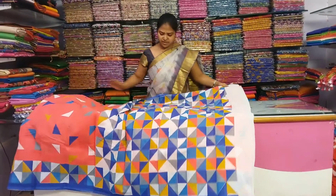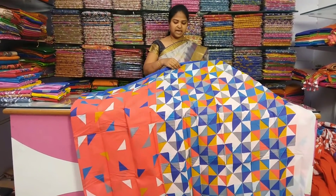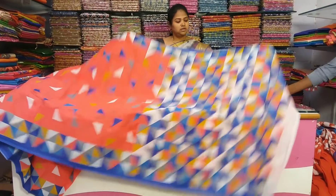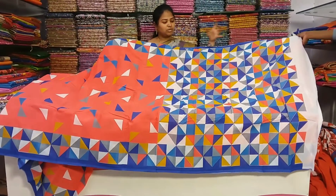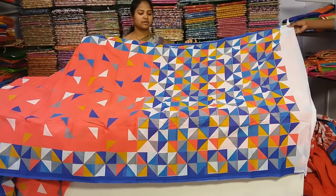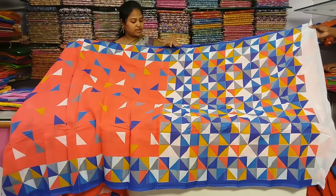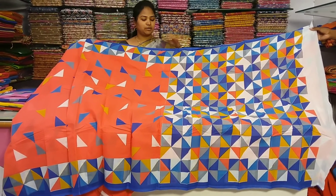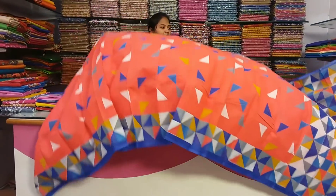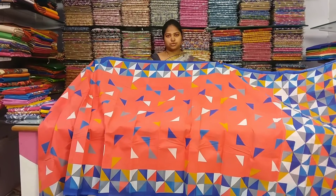I will show you the different colors. The colors available are: White, Peach, Yellow, Gray, Copper, Silver, and Royal Blue. I will show you the color combinations available in these varieties.